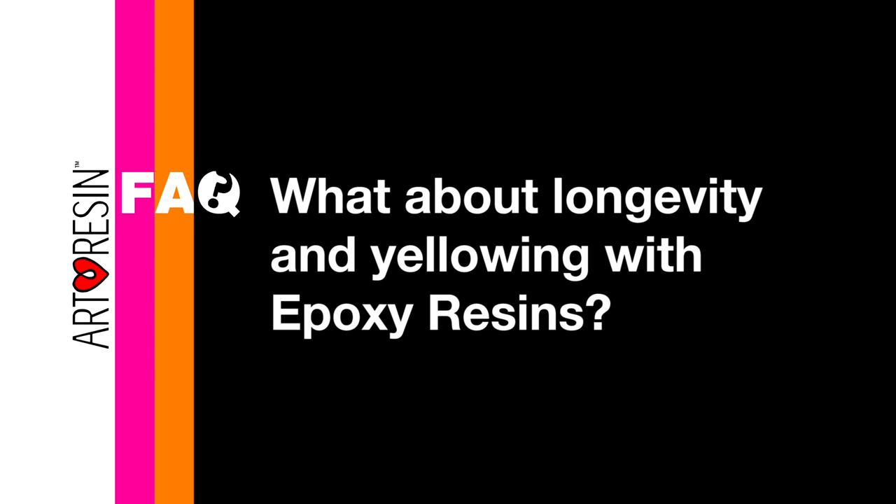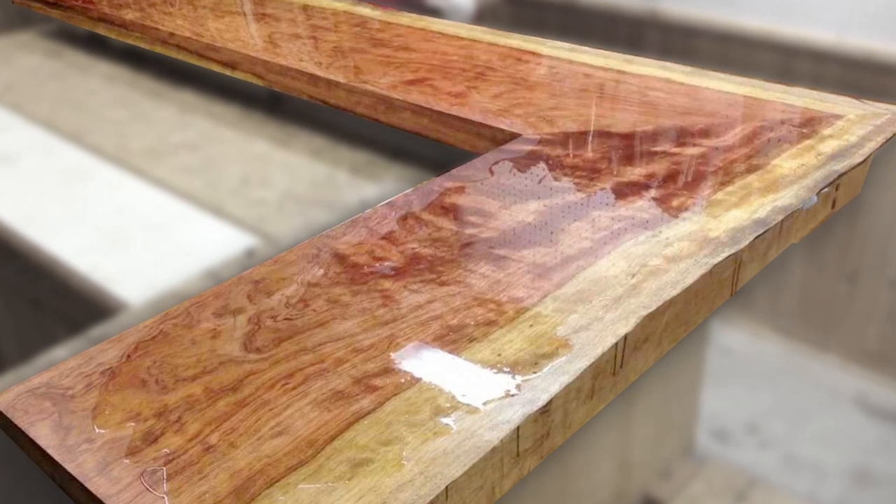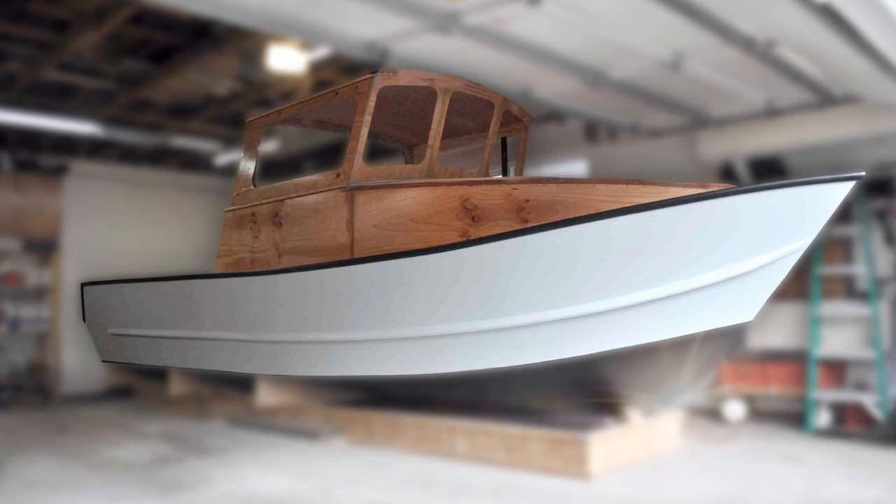What about longevity and yellowing with epoxy resins? As far as longevity goes, epoxy resin is very durable. It's traditionally used on bar tops and on the bottom of boats, so it's designed to really withstand a lot. In terms of yellowing, every epoxy resin on the market yellows to some extent over time, and that's just due to the chemical composition of the product.